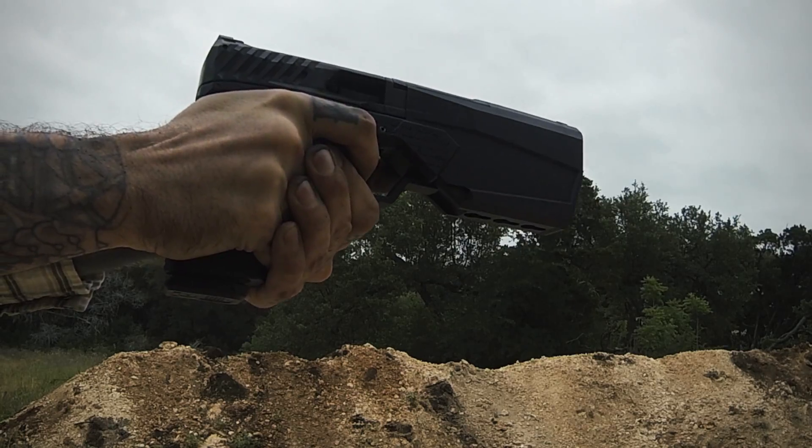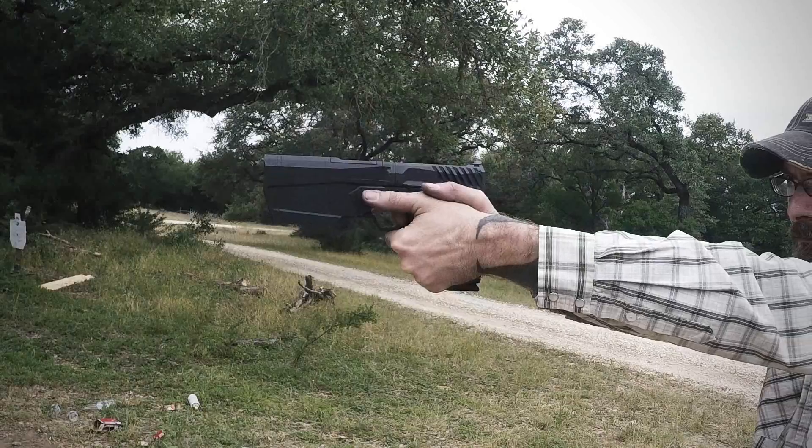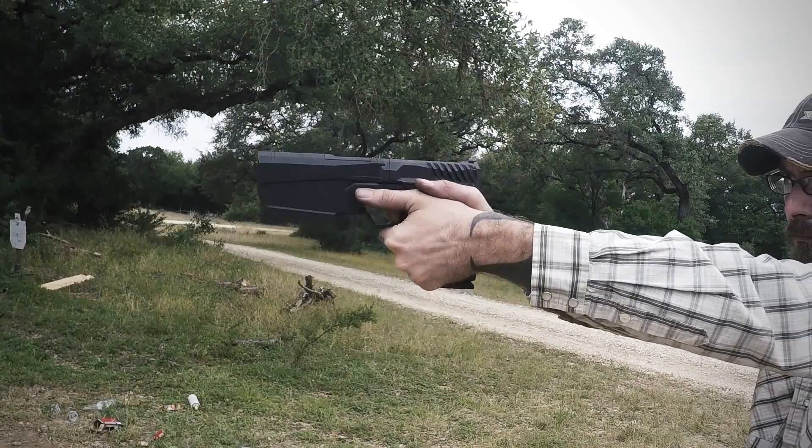If you have any questions or want more information on the Maxim 9 from Silencer Co, please feel free to call, email us, or stop into the shop.